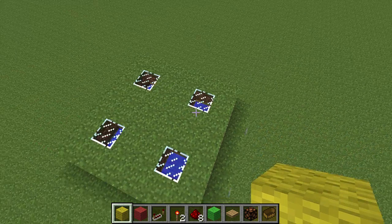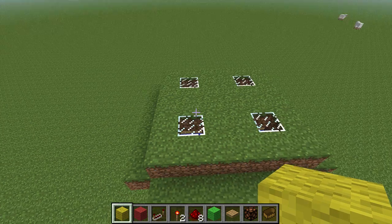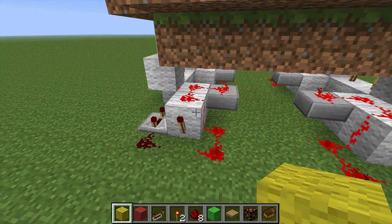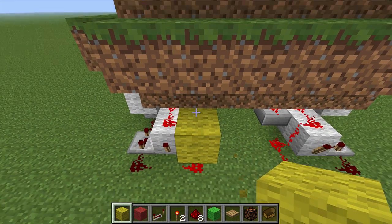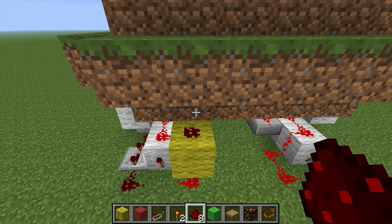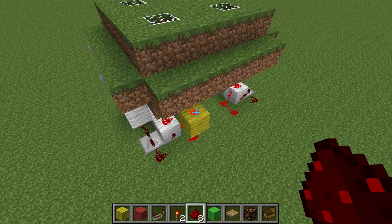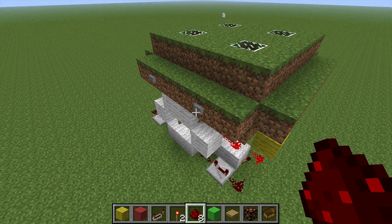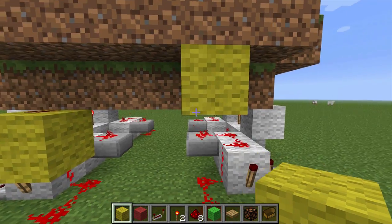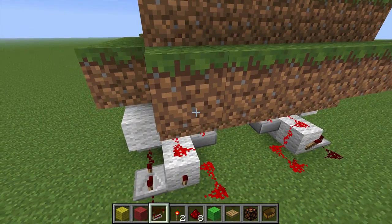Each of these detectors has a ring of pressure plates around it, but we really only need to pull the signal off one pressure plate for each of them. We can pull that off right under this block here — this block will be powered when that pressure plate is active. Hit the button to take the water away, which triggers the plate, and you can see that does in fact turn on that redstone. So for each of these, put this block here with a dab of redstone on it — those are our outputs.